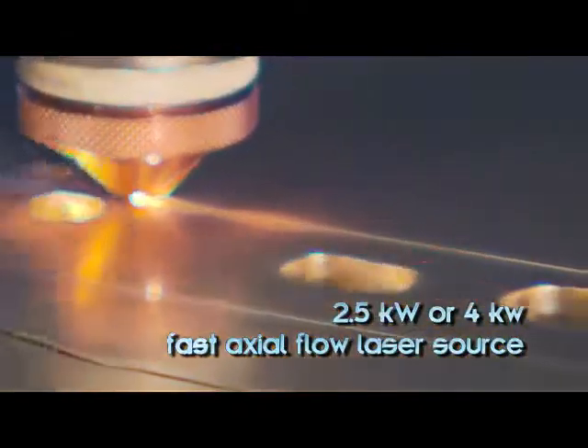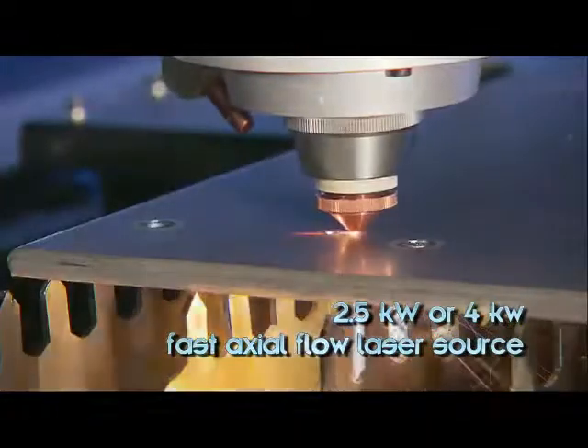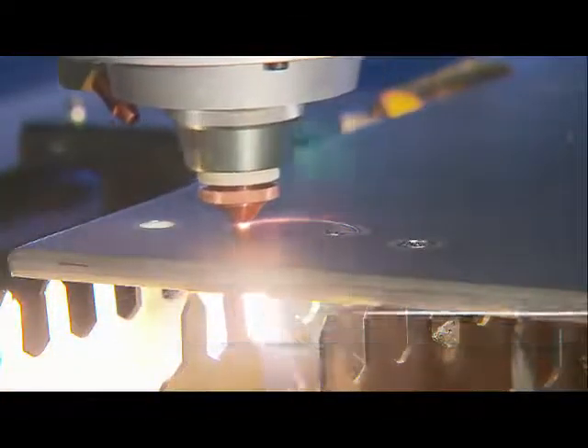Sirius is available with a 2.5kW or 4kW RF excited fast actual flow laser source.